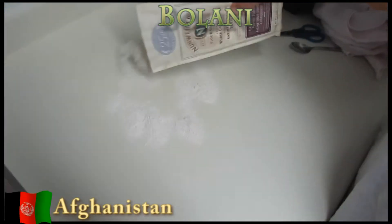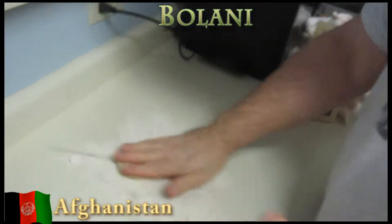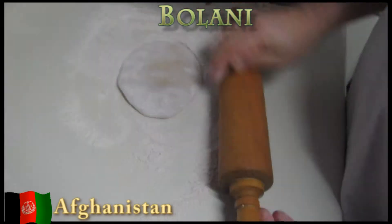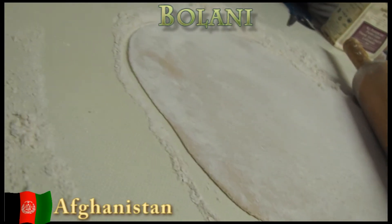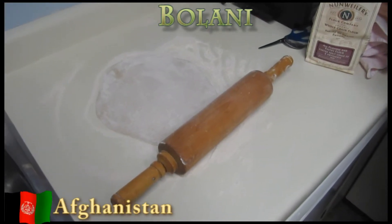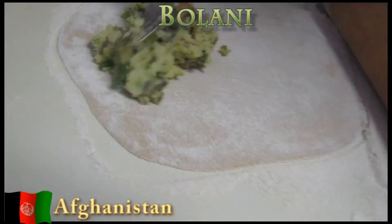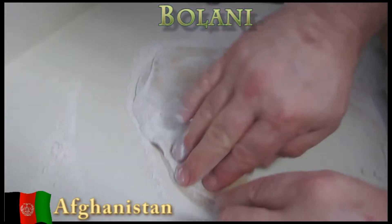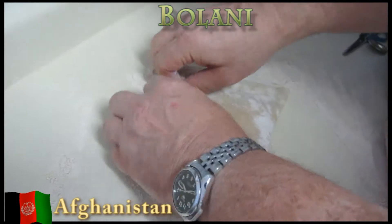After the dough has rested for an hour, take out a portion about the size of a small apple and roll it into a smooth ball. Use a floured surface and roll it like a pie crust. Spread some flour onto your surface and roll the ball with a rolling pin. The dough should be as thin as a tortilla, about a 10 to 12 inch diameter — the thinner the better. Spread about a quarter cup of the filling on one half of the dough, leaving about a quarter inch border around the rim. Fold the dough in half over the filling, press all around the edges to seal, and continue flattening with your hand to press out any excess air.